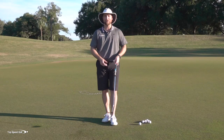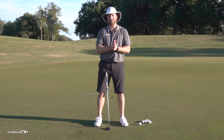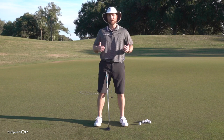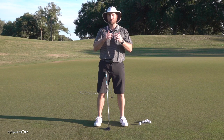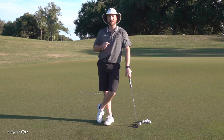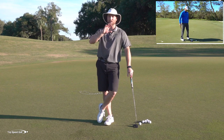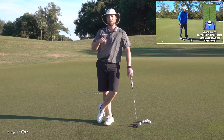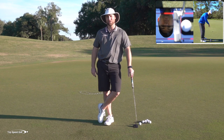Now, being set up and seeing the correct line doesn't really do you any good unless you can hit the correct line. If you're hitting it right and left, or at the wrong speed, it's not going to work. So let's pair this up with getting your stroke very consistent so you can hit the line you're seeing. I have a great bonus video that will show you exactly how to do that — click the card on your screen or the link below in the description for instant access. I can't wait to help you groove your putting stroke.